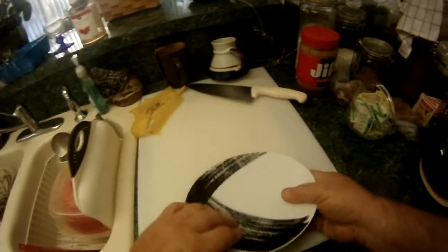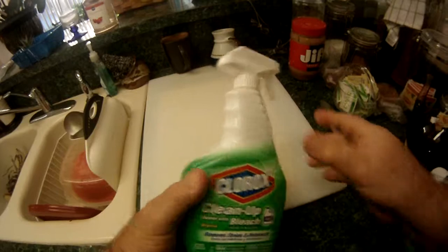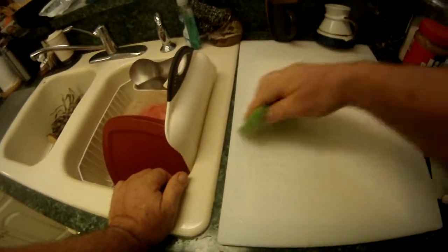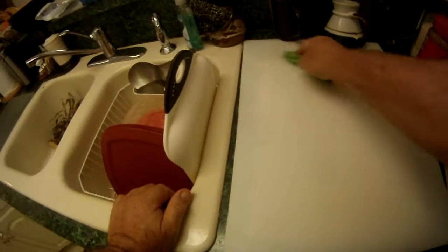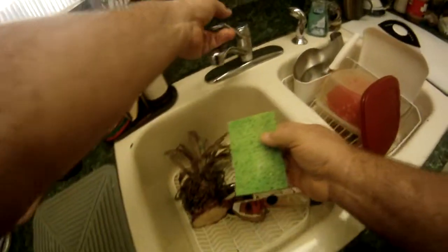Next I want to clean my sponge. I'm going to take a plate and put these leftovers on here to nibble on. I'm going to take my — what's this called — chlorine bleach, and I'm going to sterilize the cutting board with bleach. It also helps keep the sponge clean. Rinse off the sponge.